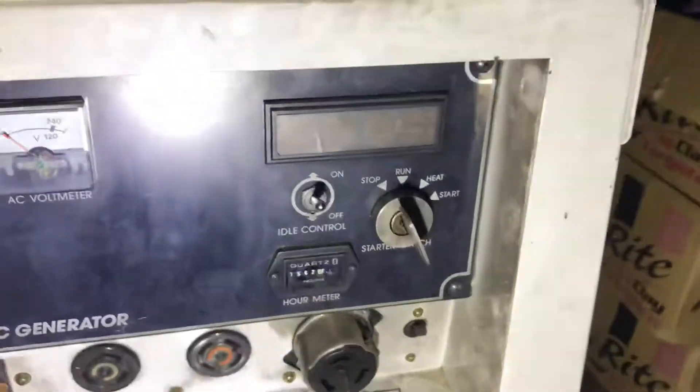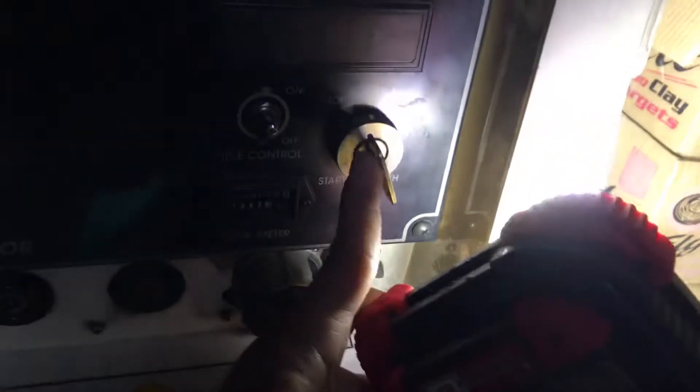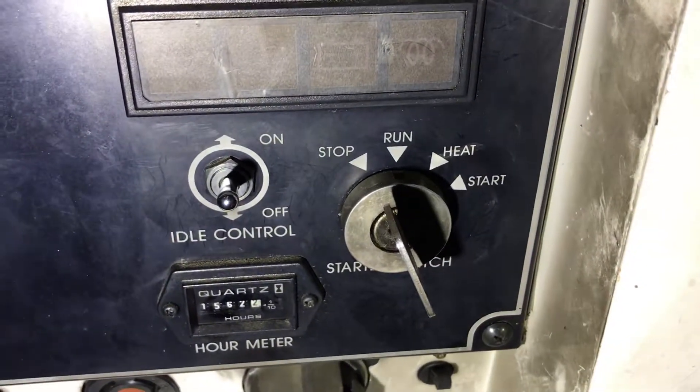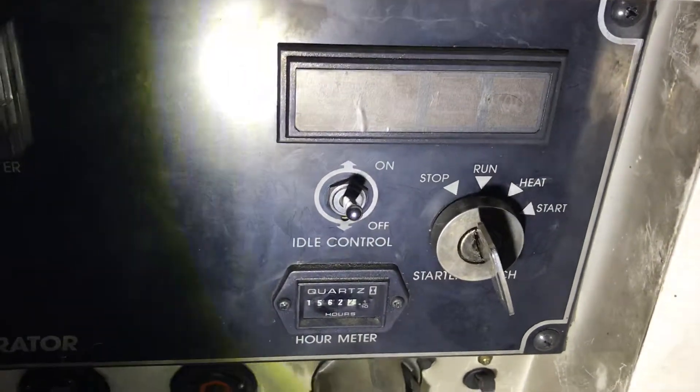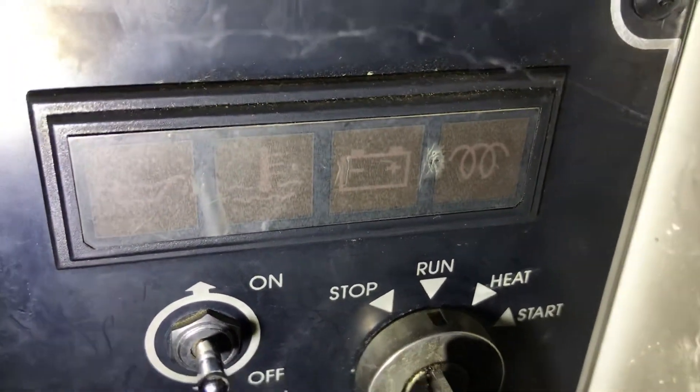You're going to have this area right in here — that's the key. You've got it where it says stop, run, heat. You're going to preheat the engine. You're going to see a series of coils that's going to light up in this top corner — you can see that right there — that's going to glow orange.